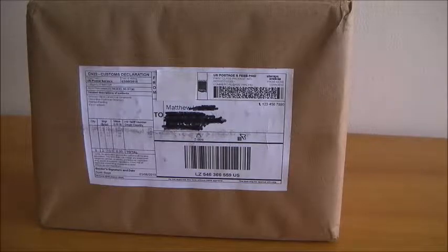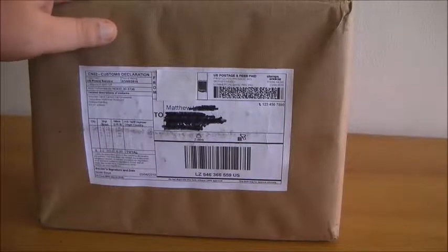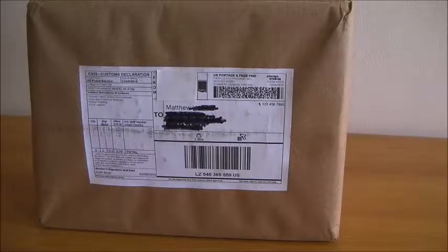Hi, my name's Matt and it's a bit of a different video today. I won't be dressing up as George R. R. Martin or talking about pizza. Instead, I'll be unboxing this package that I ordered from an artist in the United States. Let's open it.